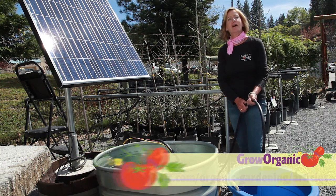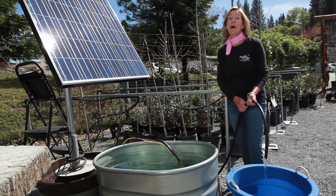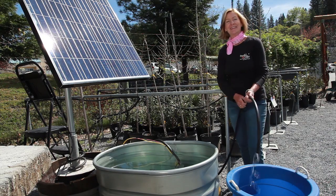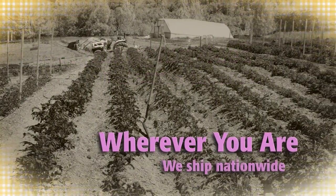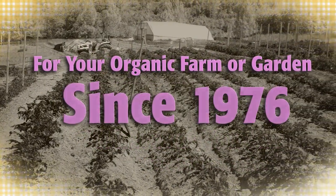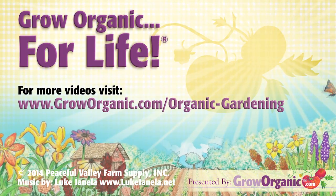Please check out our blog for more details. Let the sun power your pump and grow organic for life. Thank you — I'll see you next time.